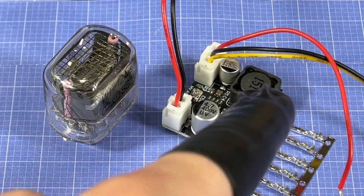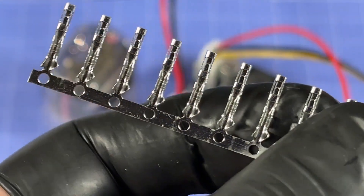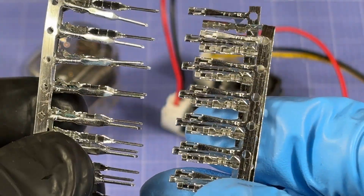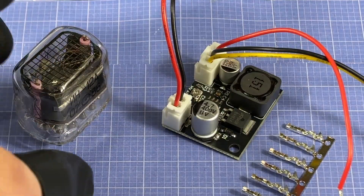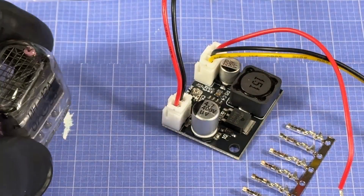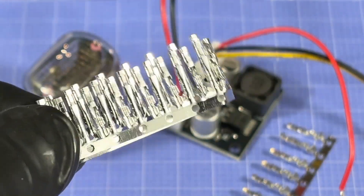I also want to try out this Nixie tube driver I found on eBay, as well as seeing if I can use DuPont connectors — the kind meant to be crimped onto wires — to make them breadboard compatible. I can just tell by eye that these might fit on the bottom of the tube, so I want to try that out and see if I can not only power up this Nixie tube but also save quite a bit by using these cheap connectors.